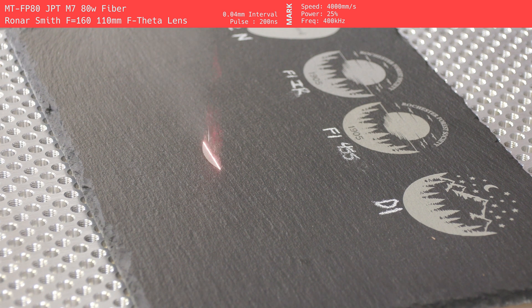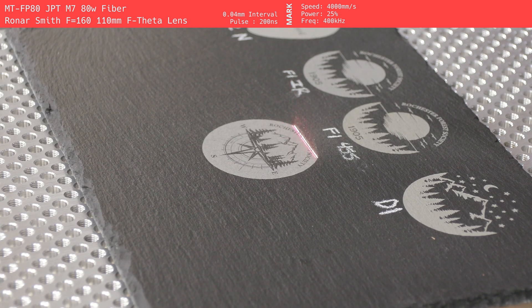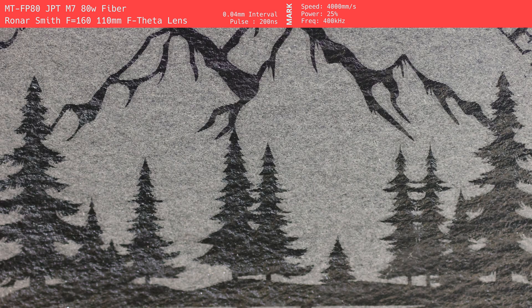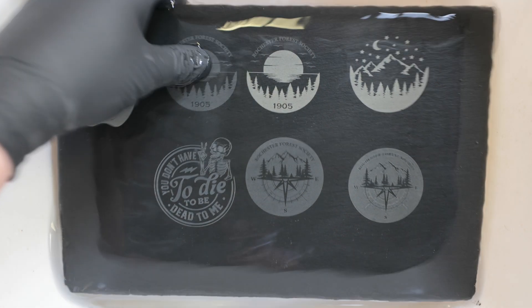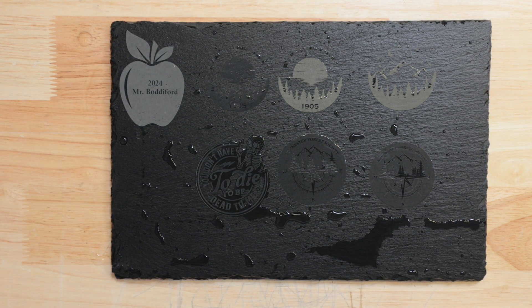The 80-watt JPT-M7 Mactron fiber laser produced arguably the best results in our testing. The mark was a high-contrast, even-toned gray that beautifully captured even the smallest details with exceptional clarity. The engraving was sharp and precise, with virtually no visible noise or artifacts. The fiber laser's high resolution and precision made it an excellent choice for intricate designs, delivering professional-grade results. Unfortunately, the mark didn't perform as well in water testing. The engraving was moderately visible when submerged, but once wet, the mark became nearly impossible to see. Despite this, the quality of the engraving itself is undeniably top-notch, making this machine a standout for dry conditions.